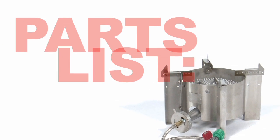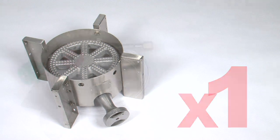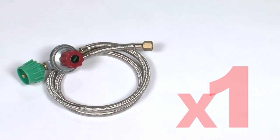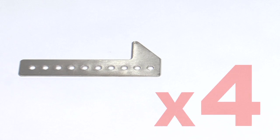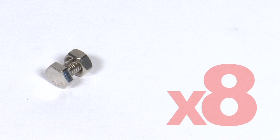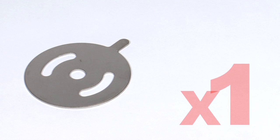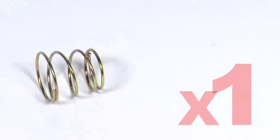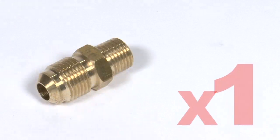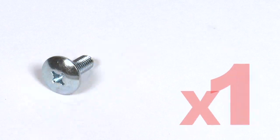You will have received the following parts with your top-tier burner: one burner assembly, one adjustable gas regulator, four stainless pot retaining bars, eight 6mm bolts and nuts, one stainless air damper, one spring, one brass gas orifice fitting, and one air damper screw.